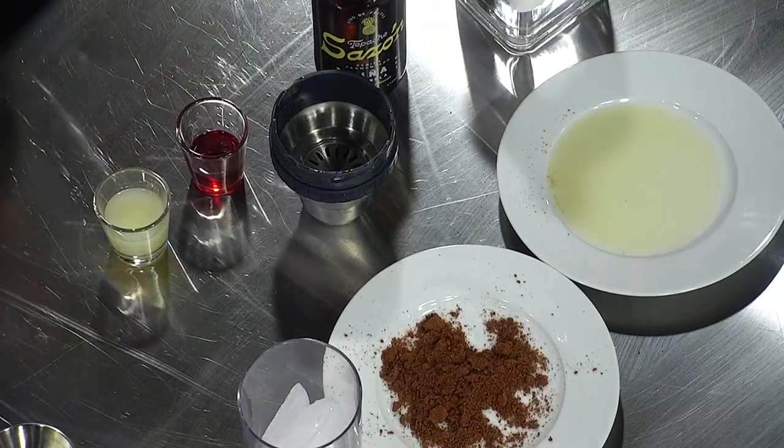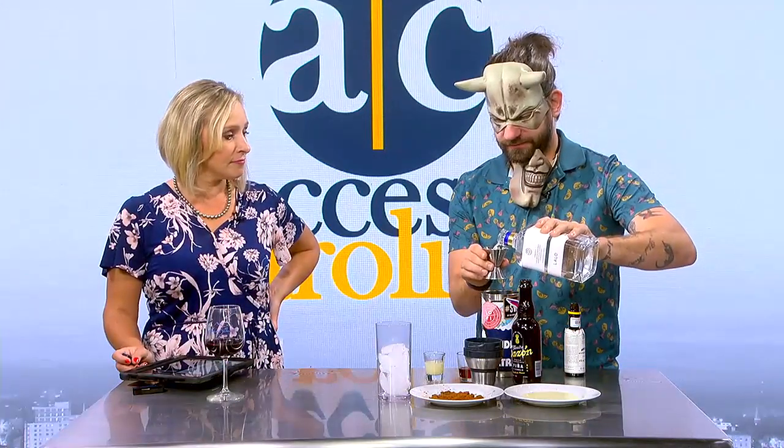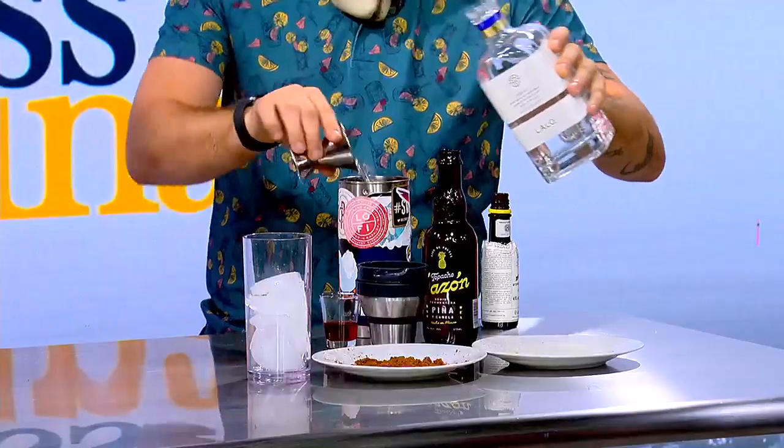So how does it come together? Because every party needs something spooky. We've got our ice in here already. We're going to do two ounces — we're using Lalo tequila. It's a very pretty bottle. It's just a Blanco tequila. Put that in there.